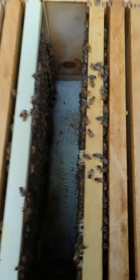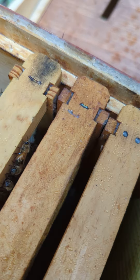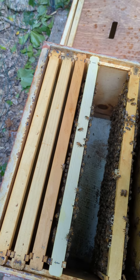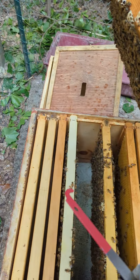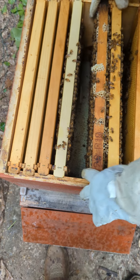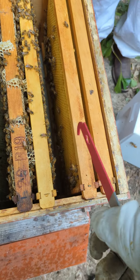I didn't bring my hive tool — can I borrow yours? Okay. So all we're doing is pretty much placing the new ones — we're removing a couple of them and we're placing the new ones right in the center of this hive. You want to put the new nuke right in the middle of your box, and then they'll start building to the side.